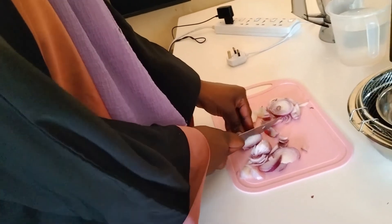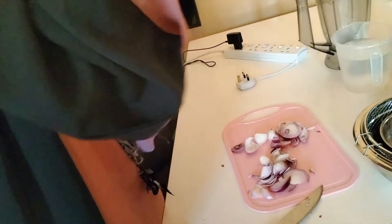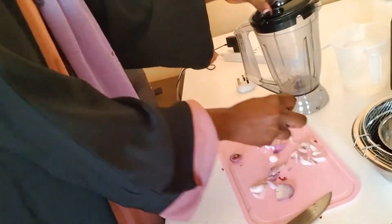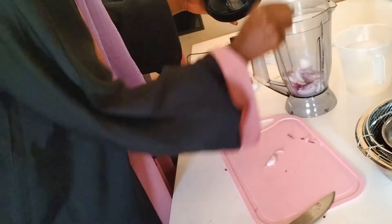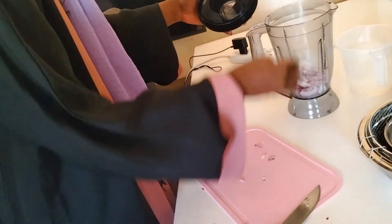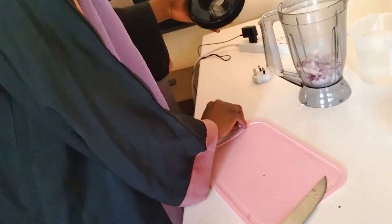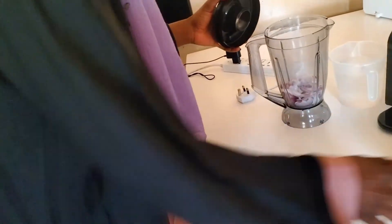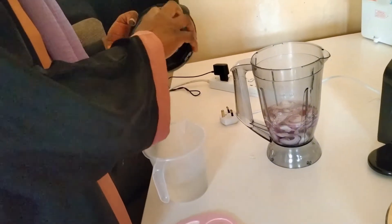Once you're done chopping your onions, you can add them into the blender. There is no specific blender you're supposed to use — any blender is okay. Add the onions with clean water, and then you should have a sieve ready. Add just a little bit of water, not too much, so that the mixture can be a little bit thicker.